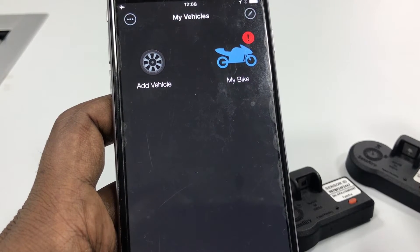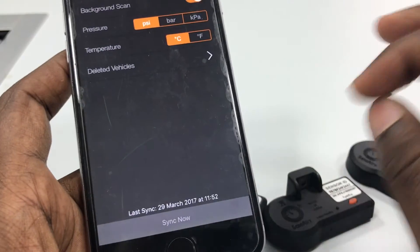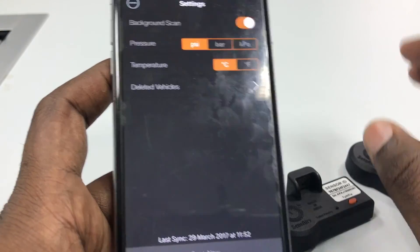I hope this video helps. Please make sure you do a sync so that all the new things you modified are synced to our server. Thank you.